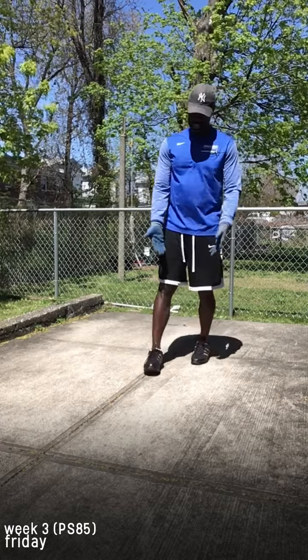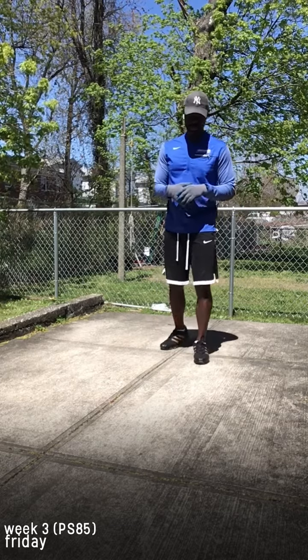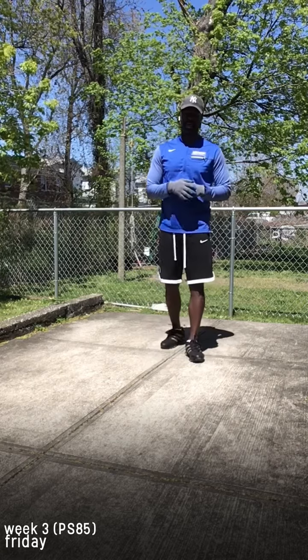Yesterday we did our high knees — we brought our knees up to our chest. Today we're going to do butt kicks. So we're going to go the opposite way. We're going to do 30 seconds, two sets. Two sets of butt kicks.